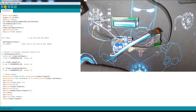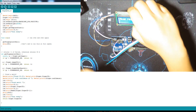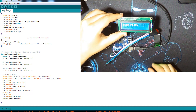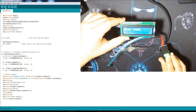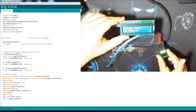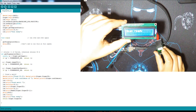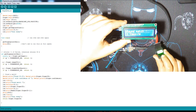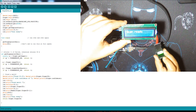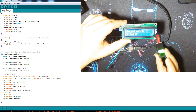It shows 'scan ready' on the LCD, then I place my finger. This is ID 1 — it shows the number one and the name associated with it. This is my name for ID 1. Then ID 2 — and ID 3.